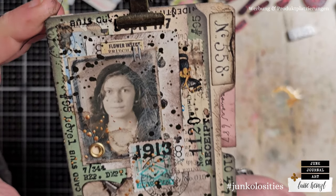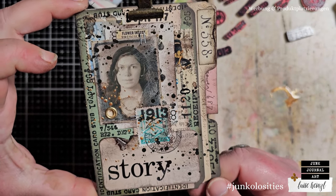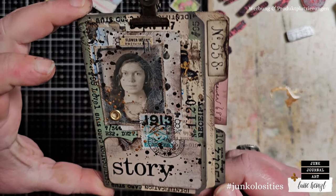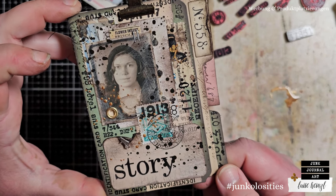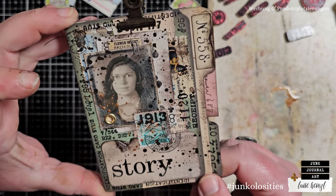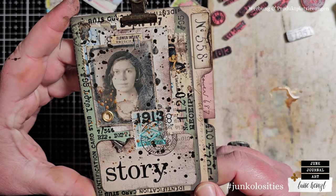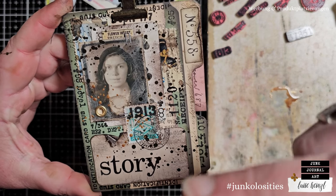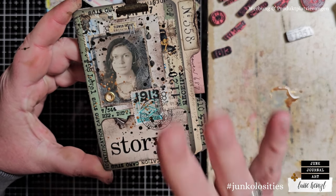This is our finished mini booklet — I hope you like it! I'm really hoping you want to create something like this yourself, because it's so much fun and it's a little project you can do in a few minutes and it makes you happy. Thank you very much for watching, don't forget to watch Nicole's video as well. Creative day and see you next time — bye bye!